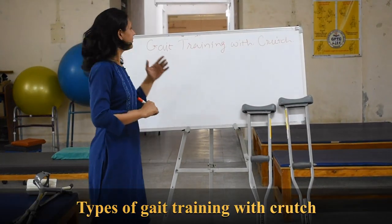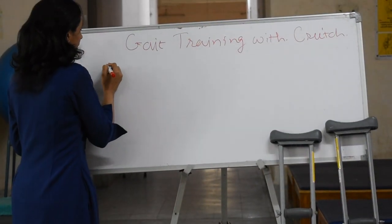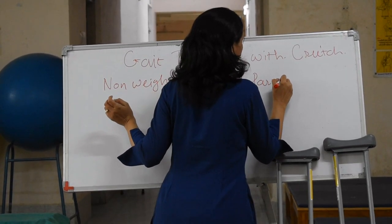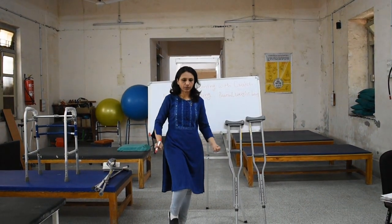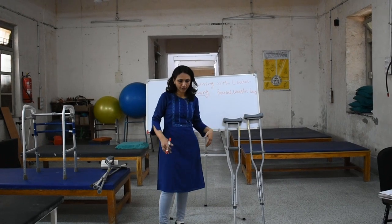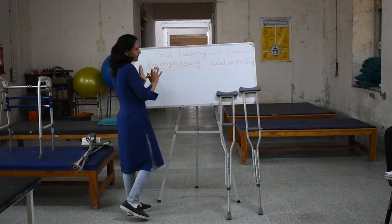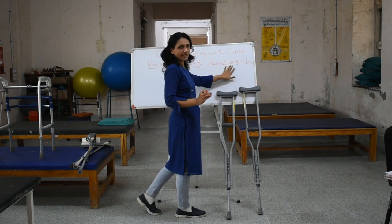Now let's learn about walking with crutches. For gait training with crutches we have two types: first is non-weight bearing, and the other is partial weight bearing. In non-weight bearing, the patient does not take any weight on the affected limb — only the crutches and the normal leg are used. In partial weight bearing, some amount of weight is taken on the affected foot along with the crutches.